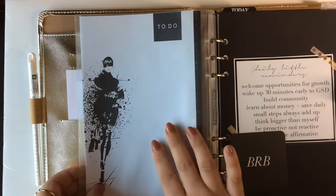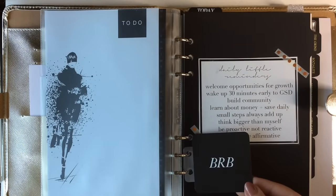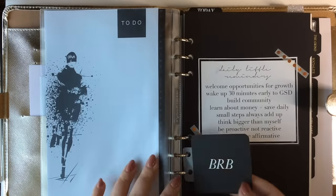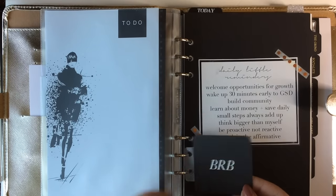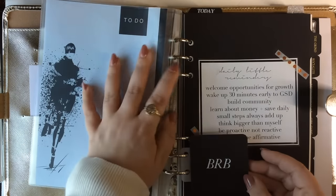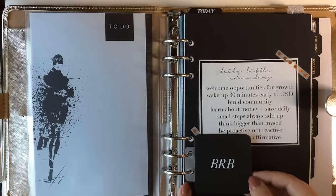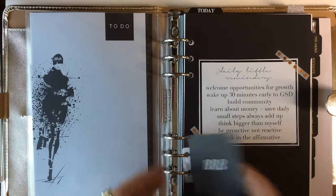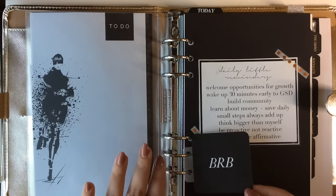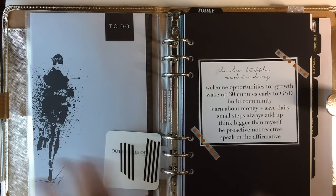On the other side of this top-loading envelope I have this to-do notepad from Cloth and Paper, and I'm just going to put sticky notes on here for my to-do list. This cute little journaling card says 'BRB' — I'm obsessed with it, also from Cloth and Paper. I washi-taped it on the back so I didn't have to punch it. If you use Erin Condren and they try to sell you coil clips, you can just make your own just like this.